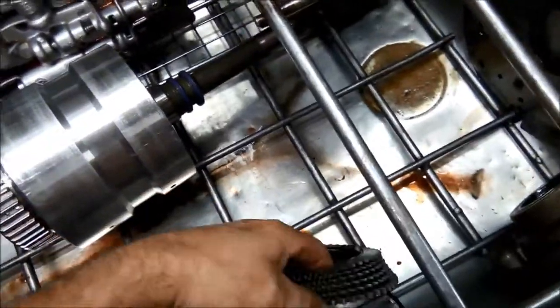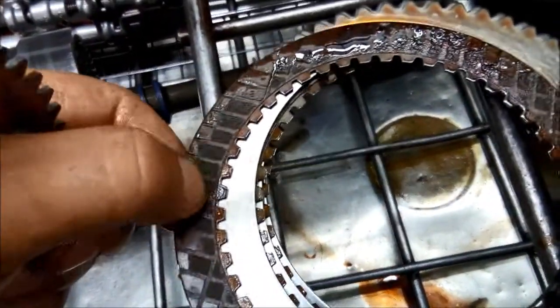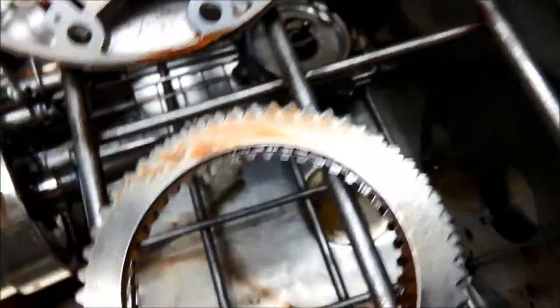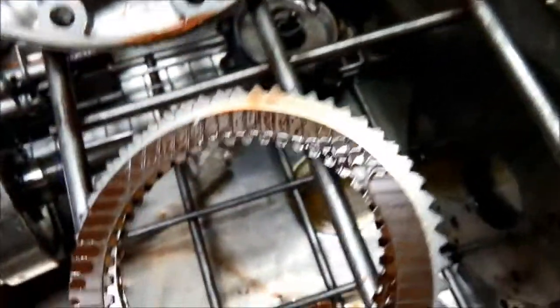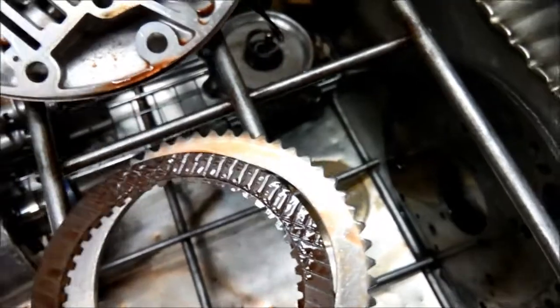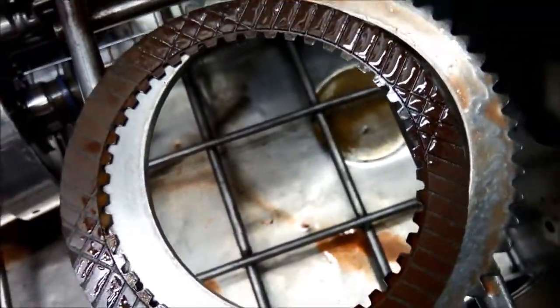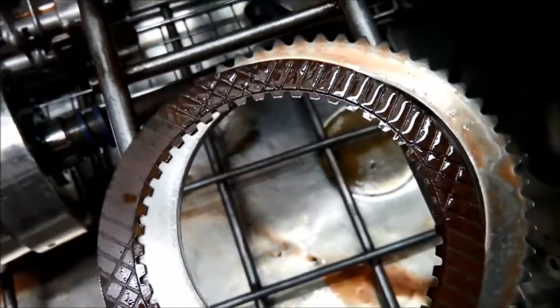Another thing I noticed: the clutches seem to appear to be okay but if you have a look they've actually started peeling — you can see they're flaking off there, particularly on the outer side. Both the outer friction clutch plates have started peeling.